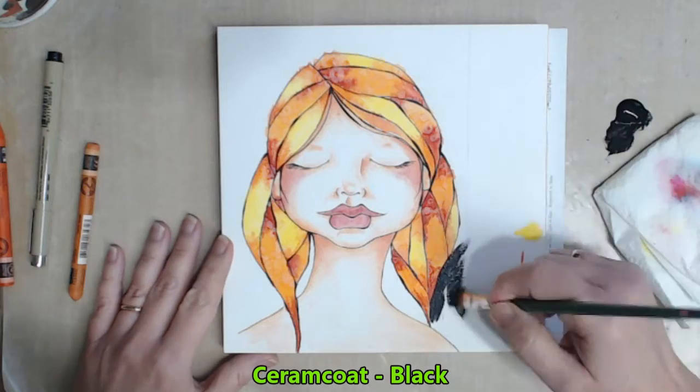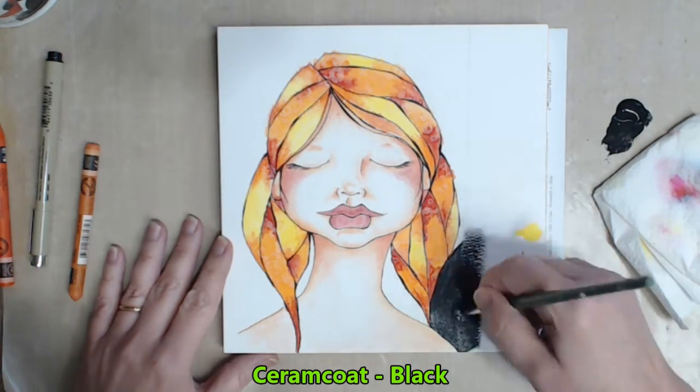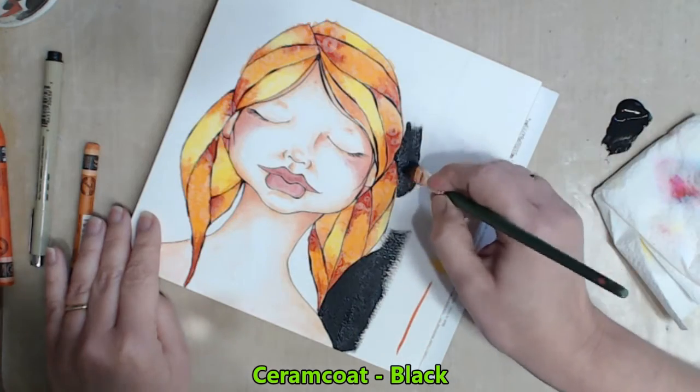She's got a lot of things happening with her hair, so I decide to paint the background black — just to keep it simple, and this also makes her pop out.